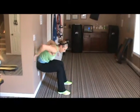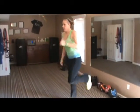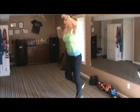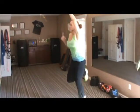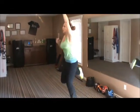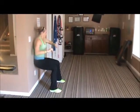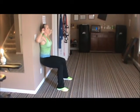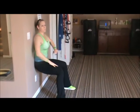And stop. Back up — butt kicks, 20 seconds, right here, go. Lift those arms up, make it harder, really jump up. And stop — back to the wall, 20 seconds of wall sits, and go.